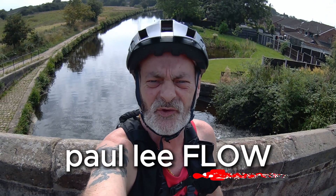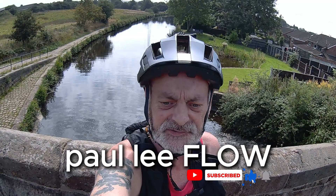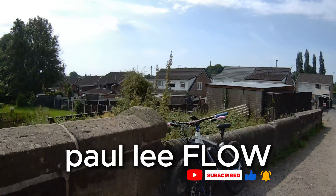Hi, I'm Paul. So first of all, thanks for tuning in. As you can see, I'm on the Rochdale Canal at Borshire Bridge and I'm on the Carrera Kraken.